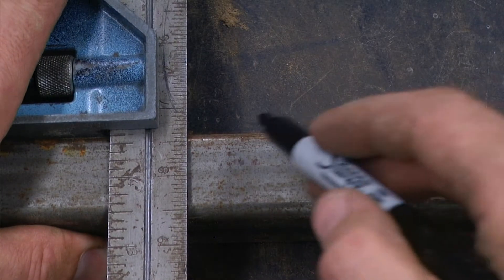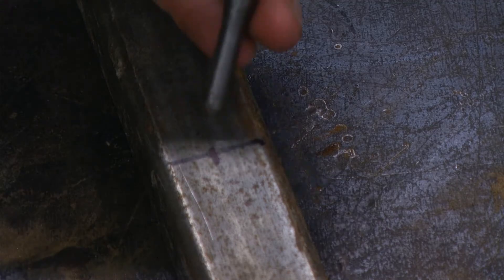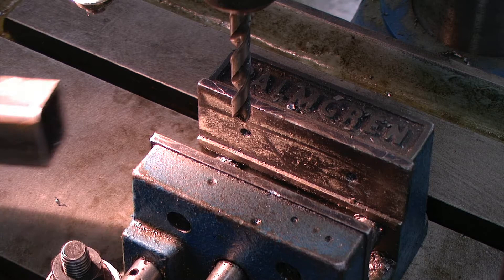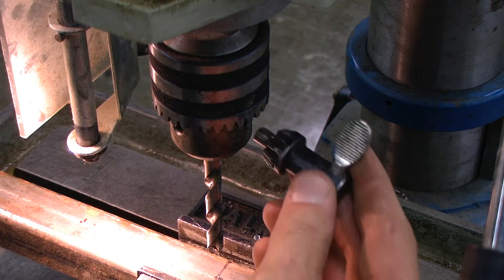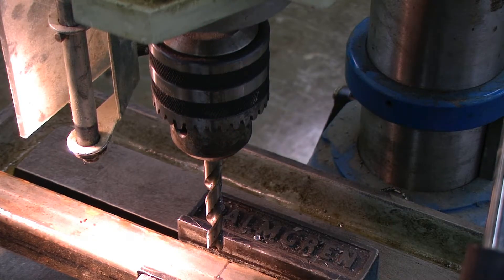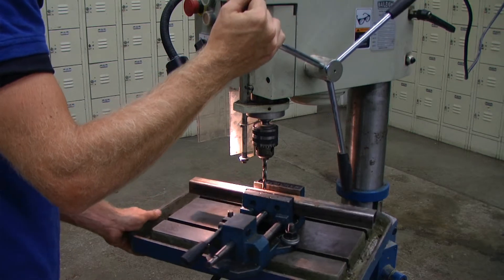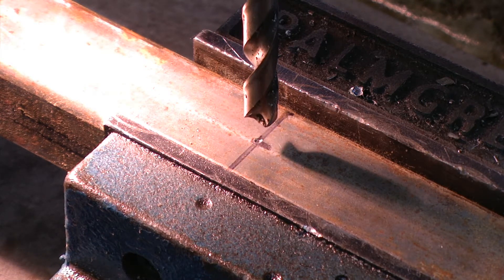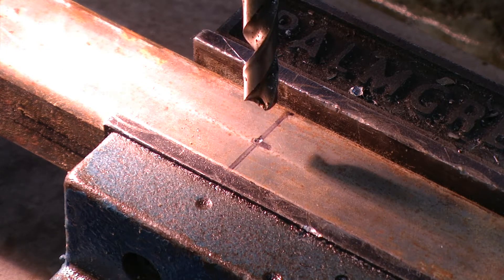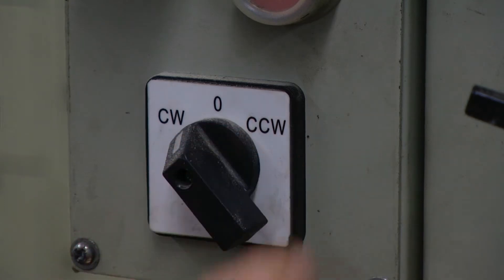We first need to measure and mark the location that we will be drilling. Using a center punch, I'm going to place a small divot in the location that I want to drill. After our piece has been marked, we can load it into the machine and secure it to the table. Double check that the drill bit is secure in the chuck. By loosening the table rotation lock and using the hand wheel, I can bring the drill bit down to my material and rotate the table until the drill bit lines up with my drill location. This drilling operation will be done at 125 RPM in the clockwise position.